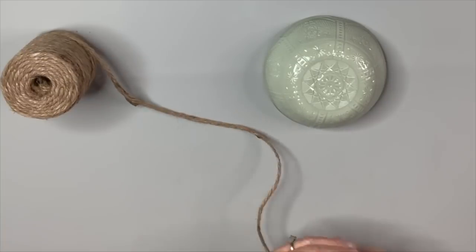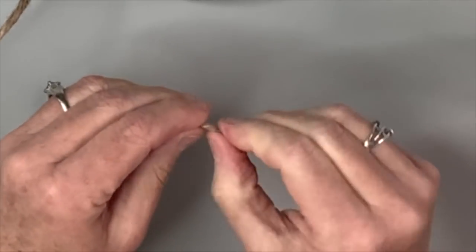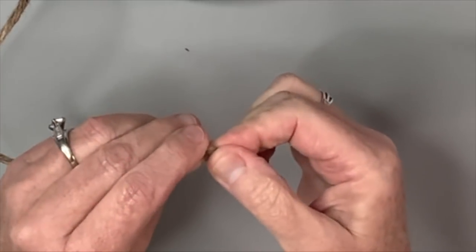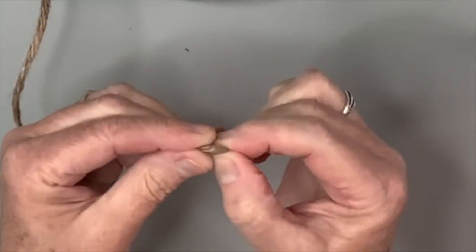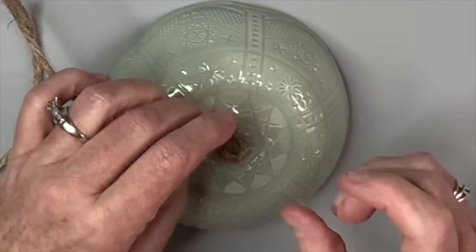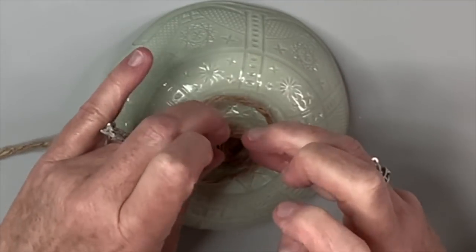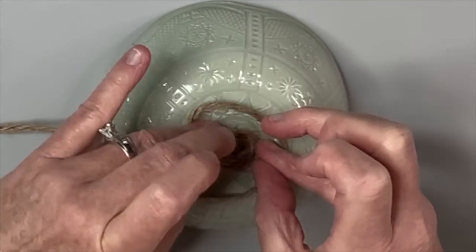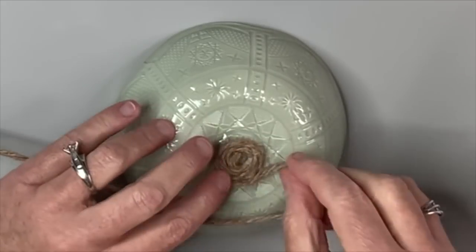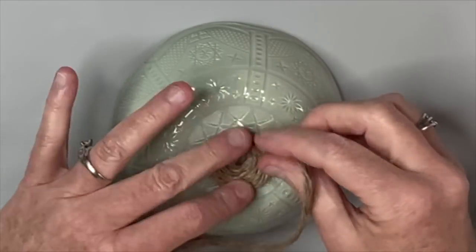I've turned the bowl over and I'm going to take my hot glue and start winding the rope around itself — almost like a flat little spiral. I set that right on the hot glue and start a spiral going around and around to cover the entire bowl. I use hot glue for the entire thing because I don't want part of it to lift up — I think that's risky in this particular situation.